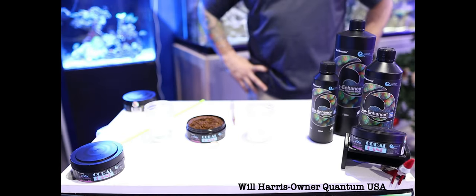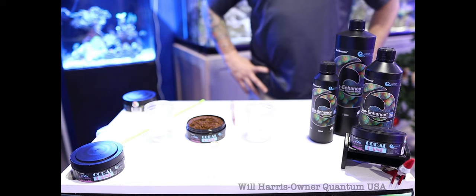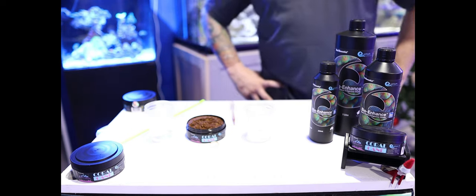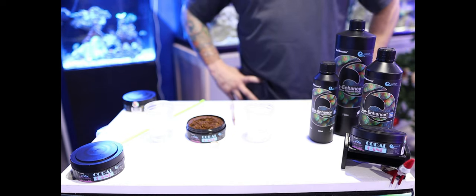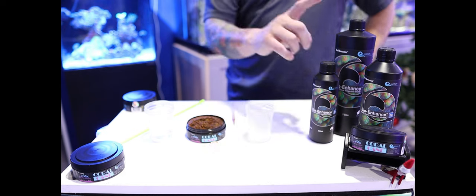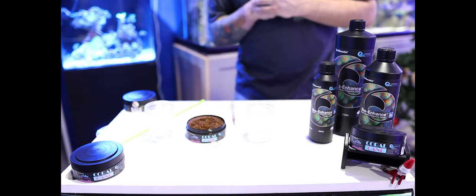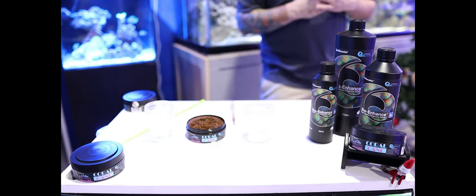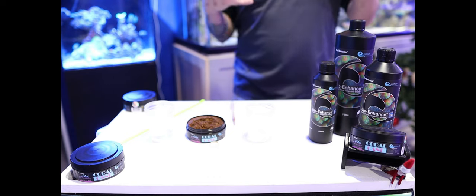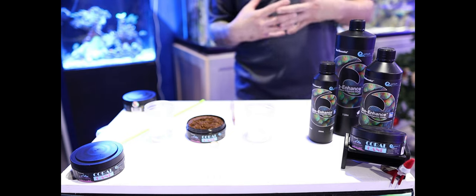Hey everybody, this is Will Harris here with Quantum USA. We're here today to talk to you about our feeding regimen for all of our corals — our non-photosynthetic corals as well as our photosynthetic corals. We have our products called Coral Cane and BioEnhanced. Our Coral Cane is our food supplement. It's made of 110 different ingredients. It does not contain any excessive nutrients, unwanted nutrients that will get into your water column.